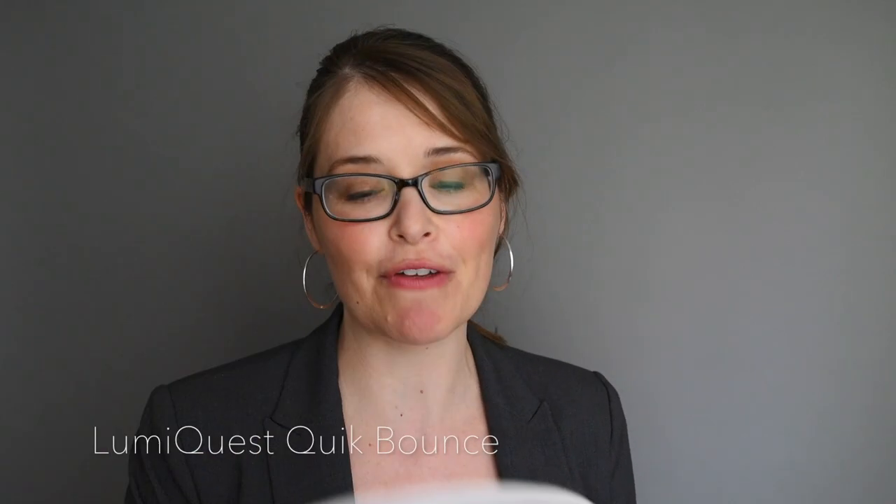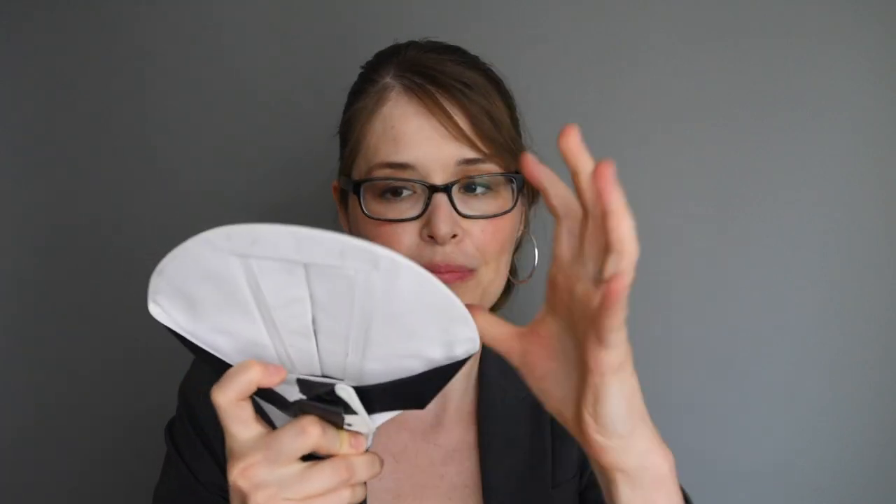I love my Luma Quest Quick Bounce — as I mentioned in an earlier video, you put it on the flash and it bounces. This one's a bit war-torn as you can see, but it's great for on-camera flash. I carry a Giotto blower to clean dust off your stuff, or if you want to clean up the inside of your camera body. I love zip ties — they're great for many reasons, just in case something breaks or you need to attach things.